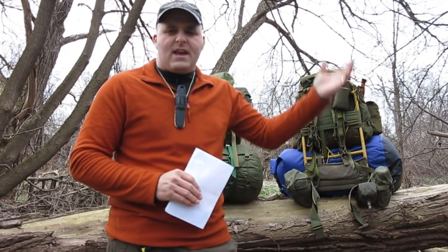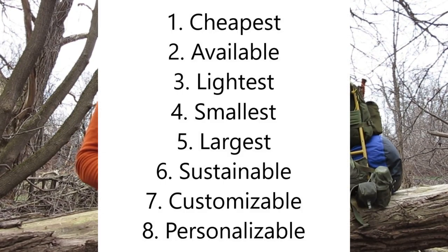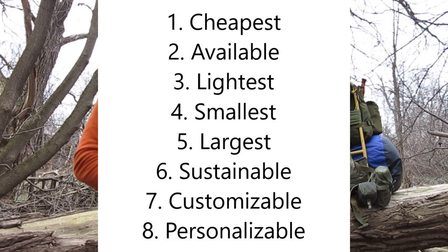To quickly sum up the 8 reasons why you should be building yourself a commando pattern pack: they are the cheapest, they are the most available, they are the lightest, they are the smallest, they are the largest, they are the most sustainable, they are the most customizable, and the most personalizable pack on the market.